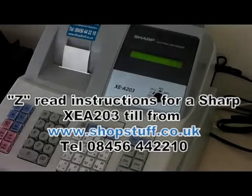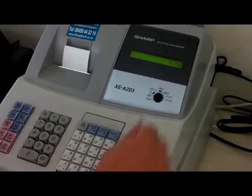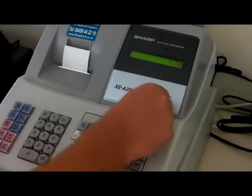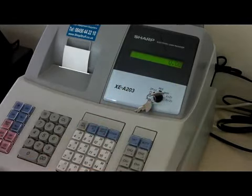How to do a financial read on a Sharp XEA203 or 303 cash register. Once you've finished your day's trading, simply insert your manager's key and turn the key lock round to the X1, Z1 position.